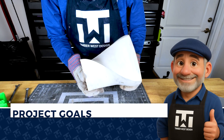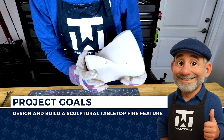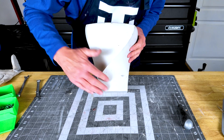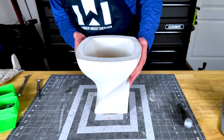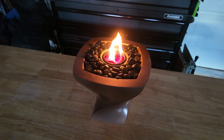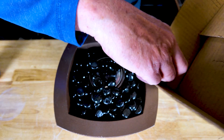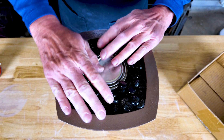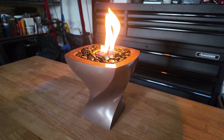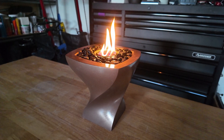The goal of this project was to build a sculptural tabletop fire feature that's as functional as it is eye-catching. I wanted something compact enough to sit on a table but bold enough to spark a conversation. The core design challenge was to make a smooth organic twist that could house a standard fire gel can and still feel smooth and refined. This isn't just a tabletop fire feature — it's a tabletop centerpiece.